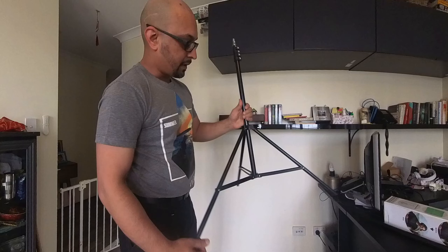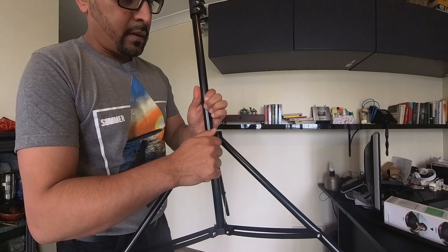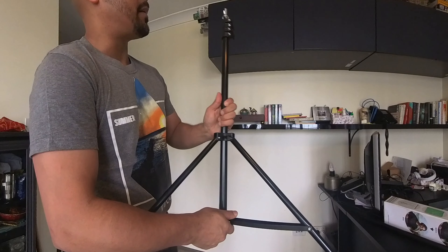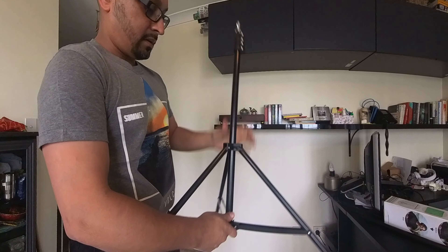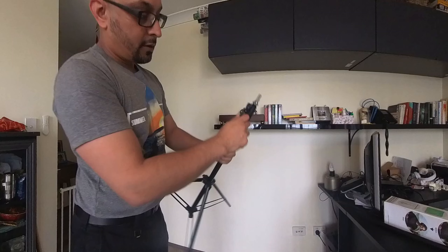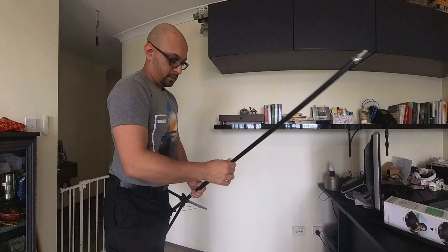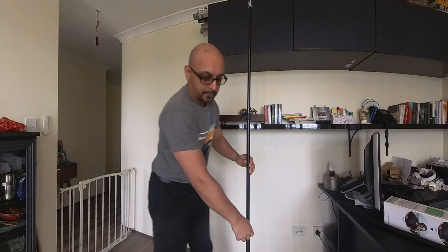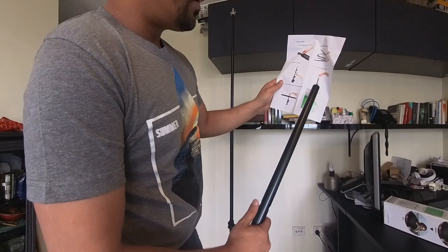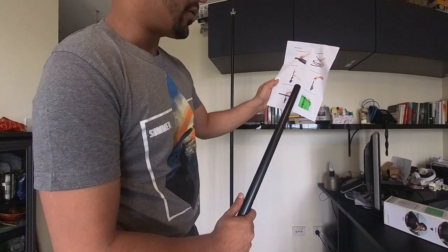So that's your first bit — tighten this, that solidifies that bit. Then loosen these: one, two. That's the standard: turn loose the knob on top, place the crossbar on the tripod, and tighten.